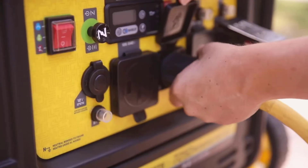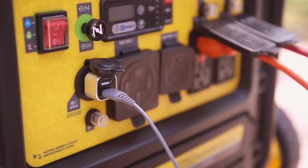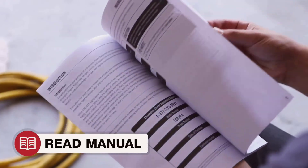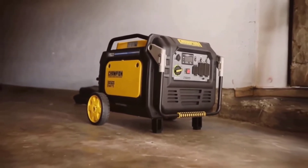Despite its power, the Champion generator is designed with portability in mind. Weighing in at a manageable level and equipped with never-flat tires and a folding handle, moving this generator around is straightforward. Whether you're taking it to a tailgate party or repositioning it at home, the design facilitates easy transportation.